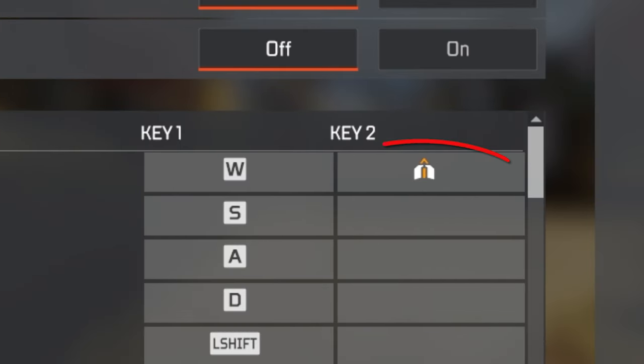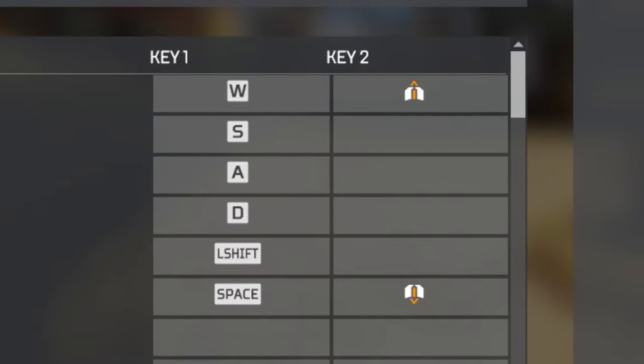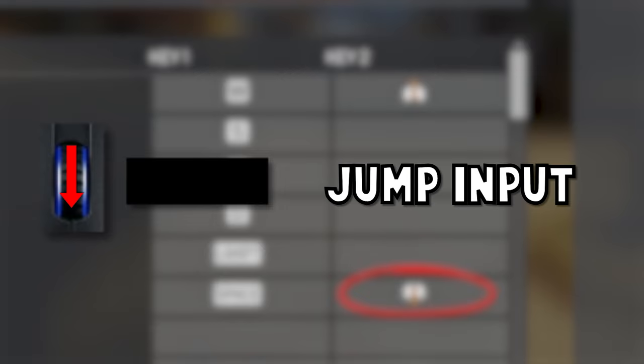First, you'll need to bind move forward to either mouse wheel up or down. I prefer mouse wheel up because my jump input is scroll wheel down. I'll be referring to scroll wheel down or space bar as the jump input.